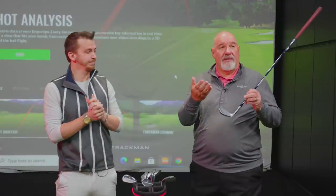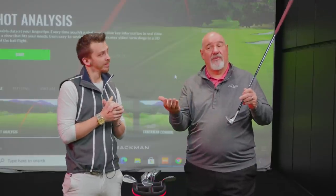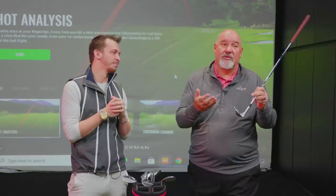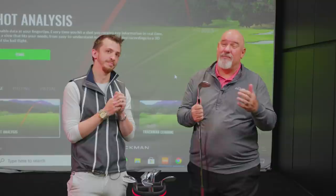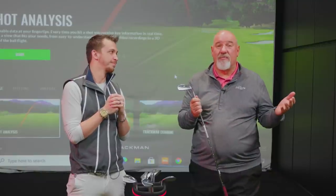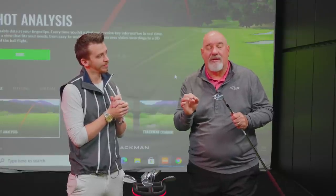I tend to be a little steeper with my wedge shots — I like to take a little divot. Part of that was the technique I was taught growing up in the 60s; the ball was a lot spinnier back then. I love higher bounce wedges for players whose technique isn't the best, or maybe you don't get a chance to practice and pull these clubs out once a month. Higher bounce is going to help because you can just splash it in.